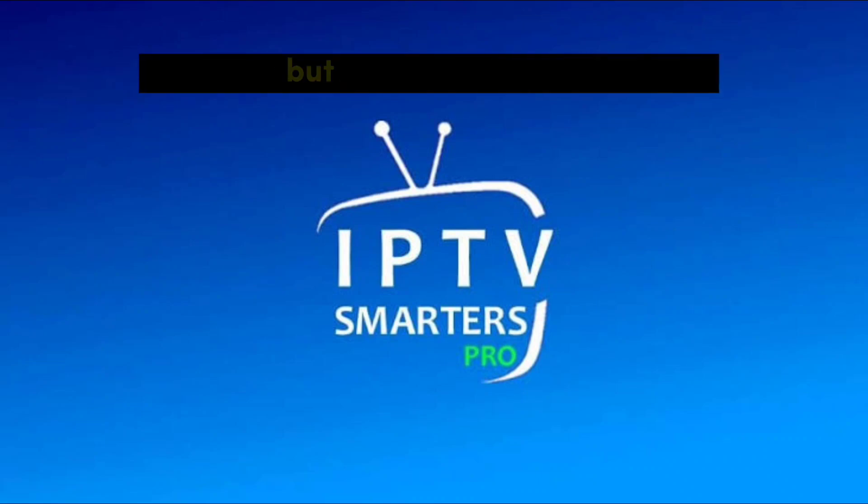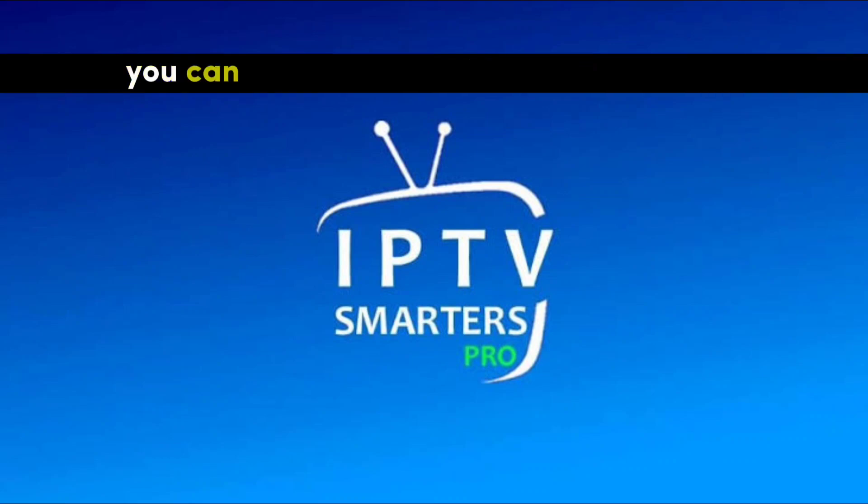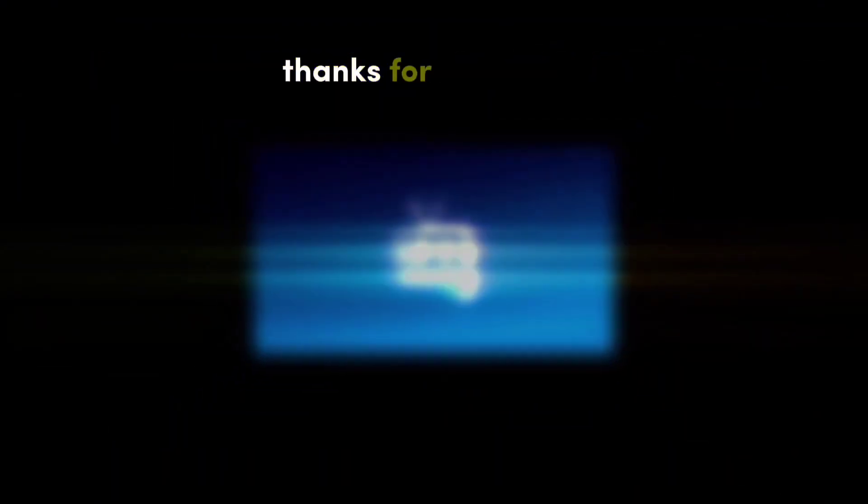And there you have it. You can like this video if you appreciate it, and subscribe if you need more videos about this kind of topic. Thanks for watching.